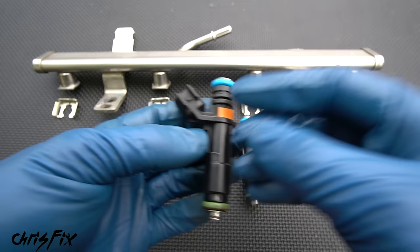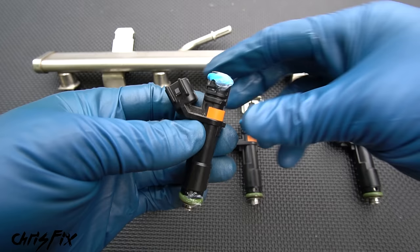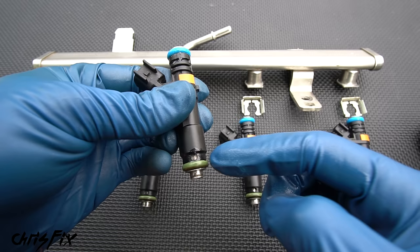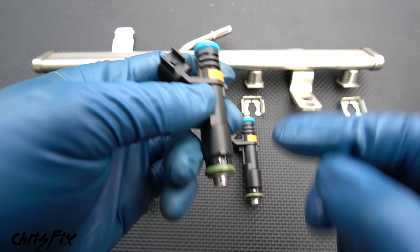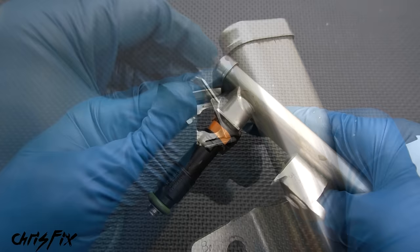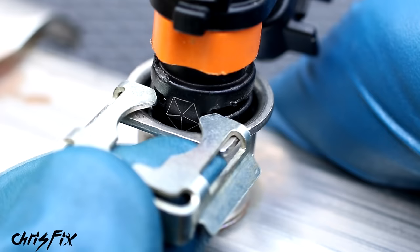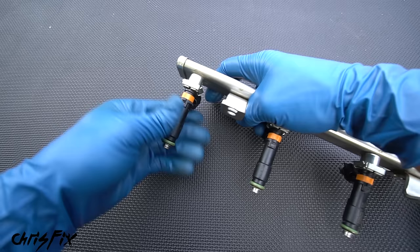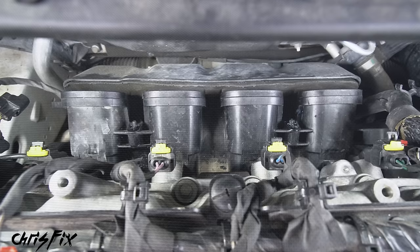That is how you clean fuel injectors. Now let's install them into the fuel rail. Put a little bit of silicone paste on the o-rings — both the top and bottom o-ring — just a thin layer to lubricate them so they install easily without pinching. Also check that the o-rings don't have any cracks, flat spots, or damage — if there is any, replace them so you don't have fuel leaks. To install, take the fuel injector and push it all the way into the fuel rail, get the retaining clip and snap it in to hold the injector in place. Repeat for the remaining injectors and finish up all the retaining clips. Finally, give each injector a nice strong pull to make sure they're all seated properly and the clips are in correctly.